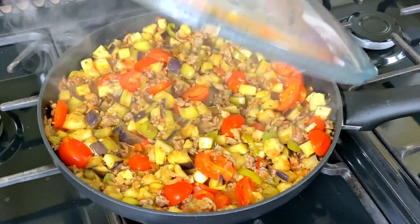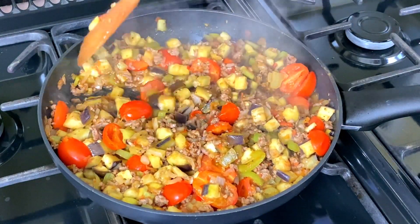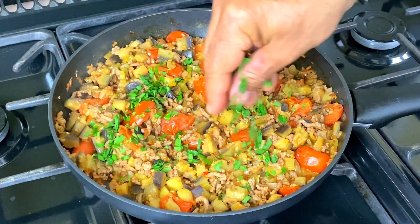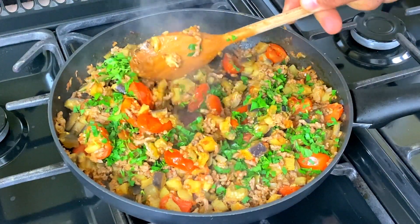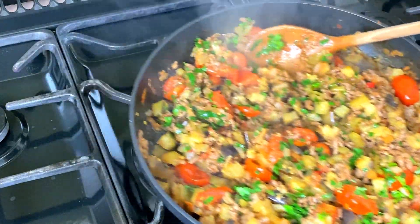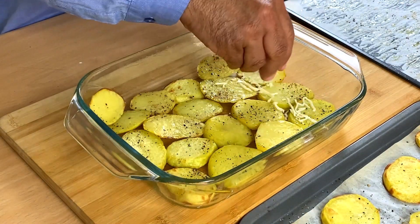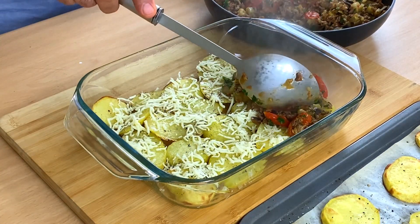First, we can add the flour. I will add the flour. We put the flour in a little bit. Put it in a little bit. It will add the flour. I will add the flour to the flour and I'll make sure that the food is open.